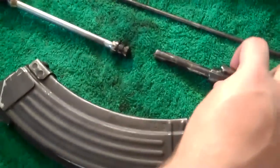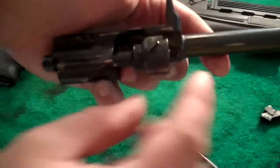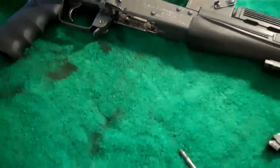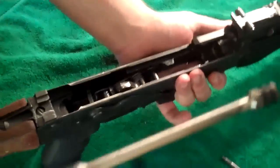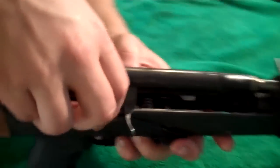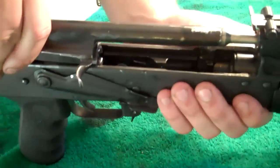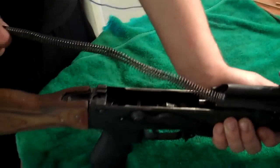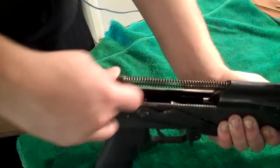Put your bolt back inside your charging handle by matching up the triangular groove with the bolt. Then slide your piston tube inside your piston, making sure the bolt's down because it won't go back together unless it's like that. Lock it in, push it forward, slide in your spring, lock it in place, and put it back on your top cover — lock and load.